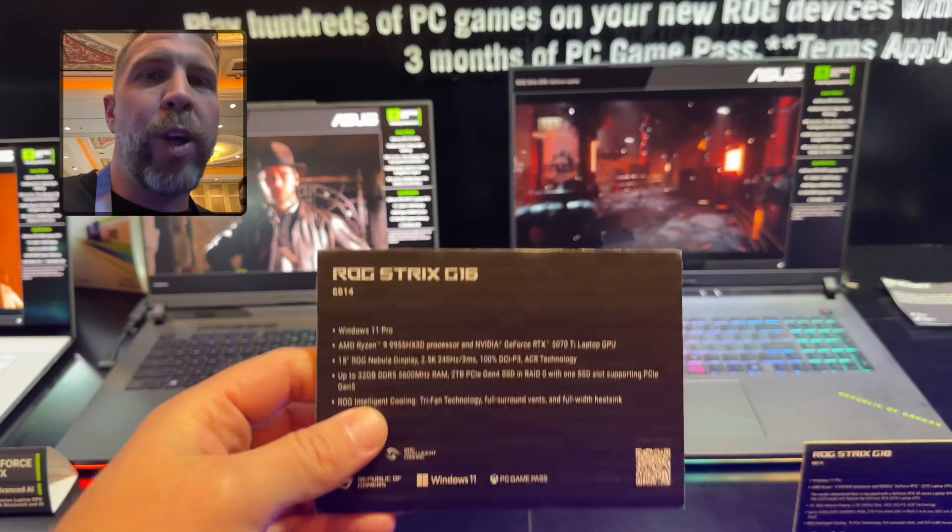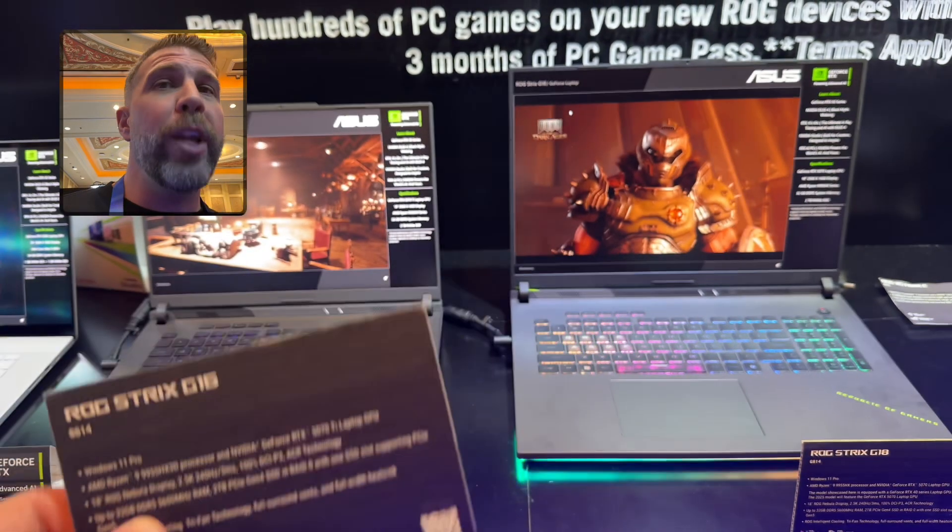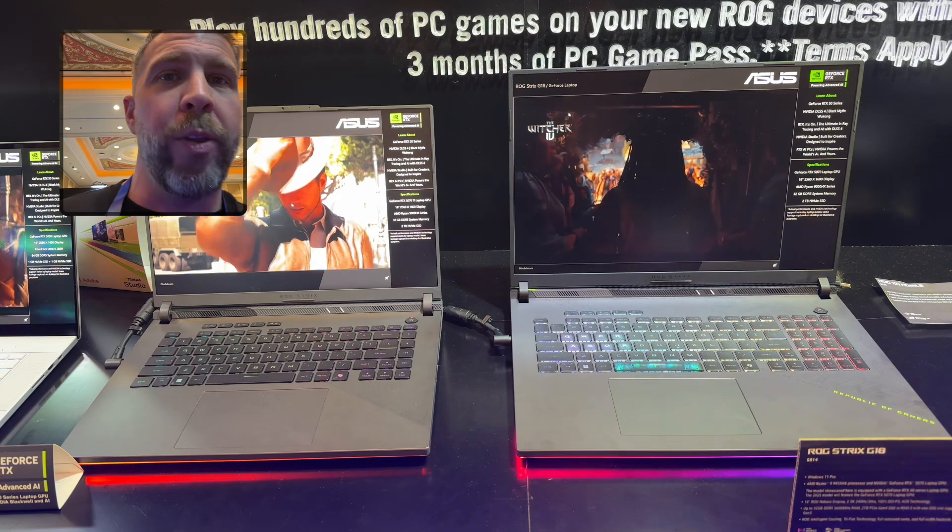The Ryzen versions of these machines do not feature vapor chamber or liquid metal — these have heat pipes on the Ryzen models.